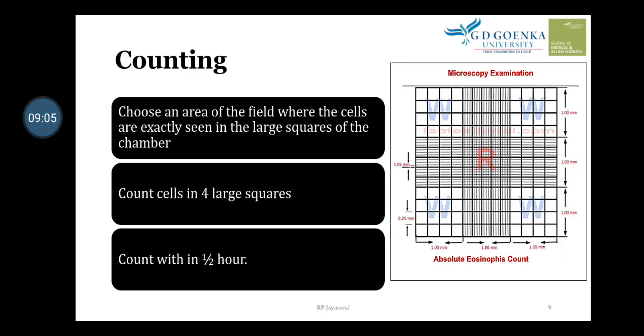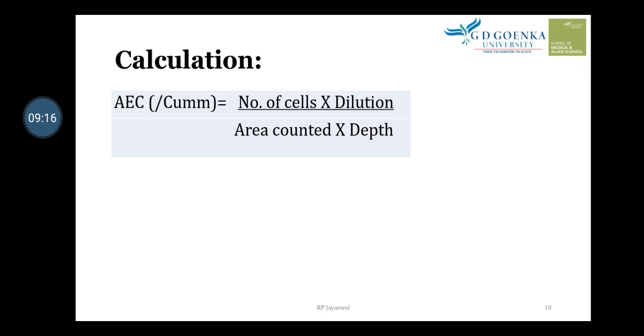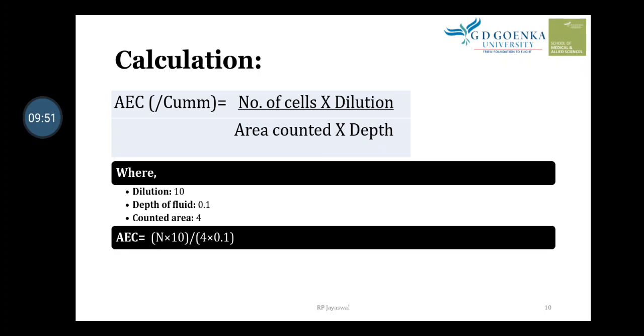If the reagent dries, it may cause errors in observation or counting. The formula for Absolute Eosinophil Count is: Number of cells × Dilution ÷ (Area counted × Depth). The number of cells is counted under the microscope, dilution is 10, area counted is four areas on the Neubauer chamber, and depth of the fluid is 0.1 mm. Substituting these values, the formula simplifies to: Absolute Eosinophil Count = N × 25.